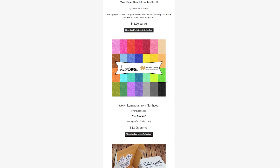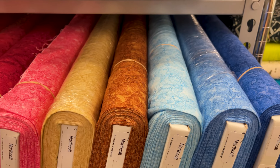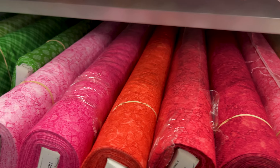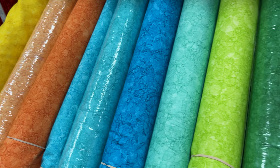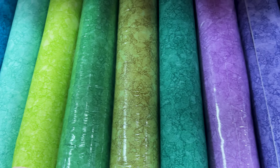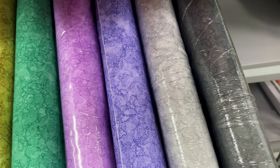Next we have Luminous from Northcott. This is a blender collection, so you can get any color you want — pinks, reds, yellows, blues, greens. It has a very watercolor pattern and comes in a wide variety of colors. So if you need any blender fabric in your kits or projects, make sure to go check out Luminous from Northcott.